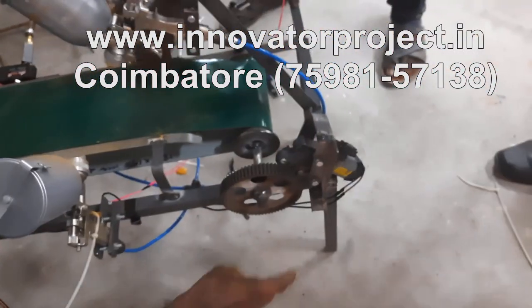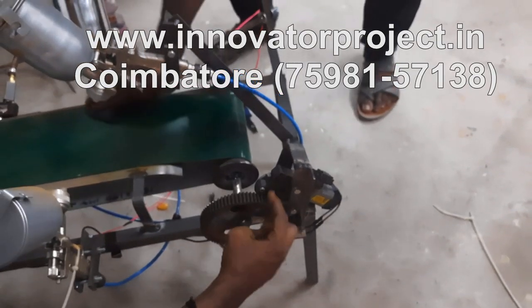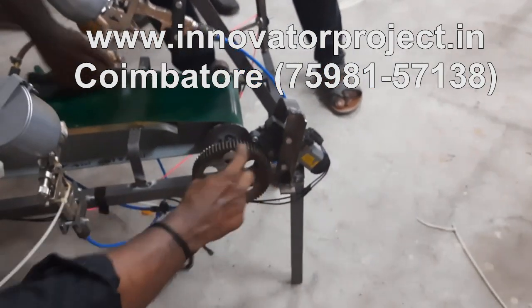DC motor: 12V, 90W, 60RPM. Permanent DC warm gear motor.